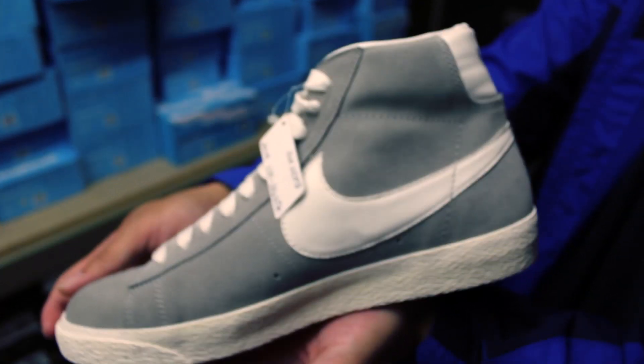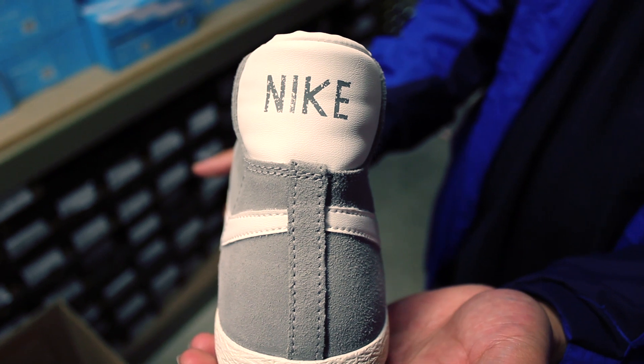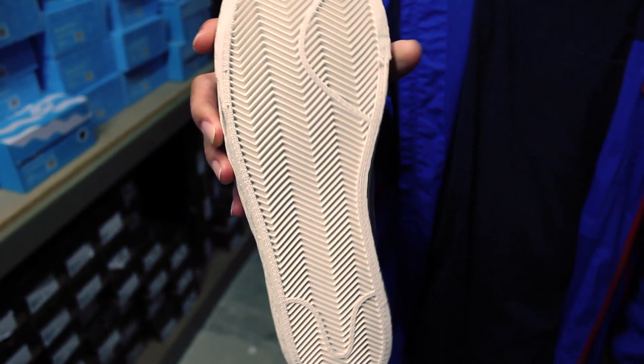Perfect for any Nike basketball aficionado or any vintage head. Nike on the back heel right there at the top in white leather, black leather. And boom, straight up herringbone traction pattern throughout. Classic, very fresh, very comfortable.